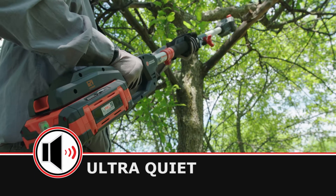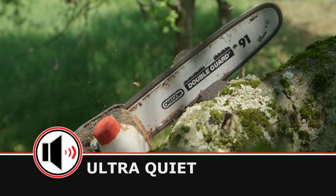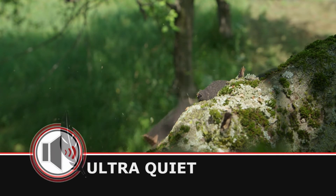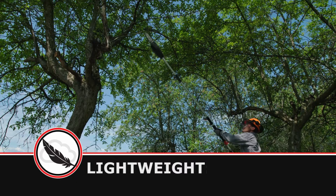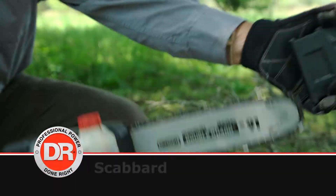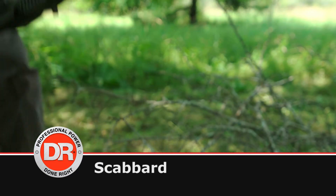The DR's brushless motor makes it much quieter than a gas chainsaw, so you can use it without annoying the neighbors. The lightweight design allows for extended use without strain. And for when the work is done, we include a protective scabbard for safe storage.